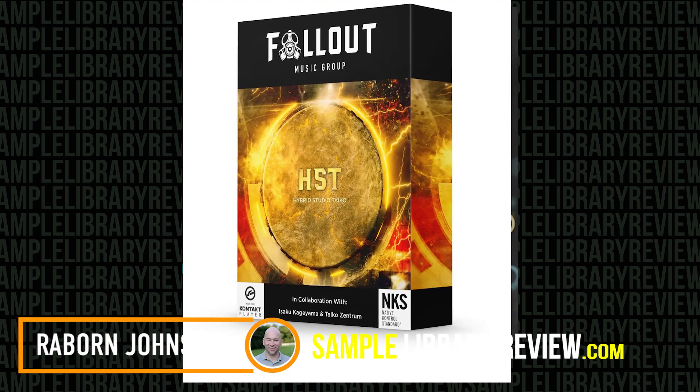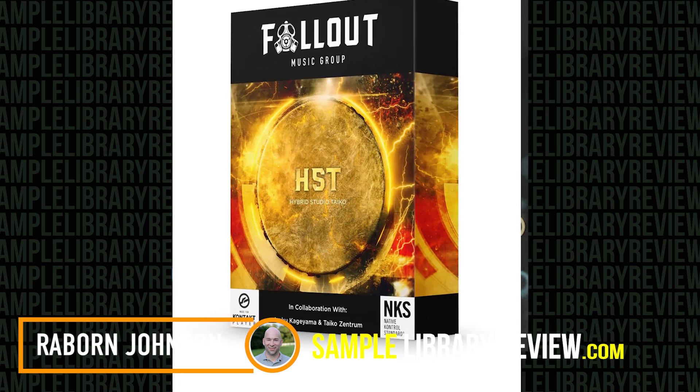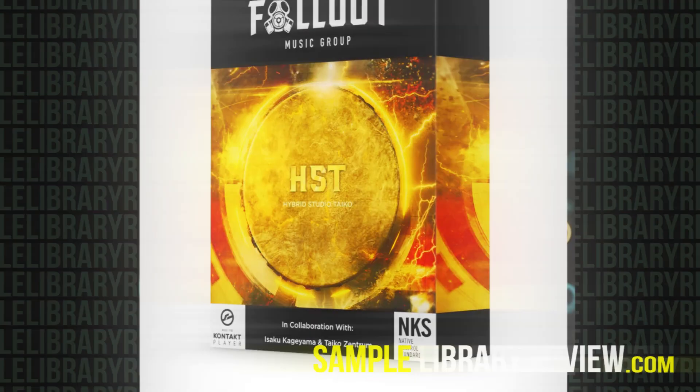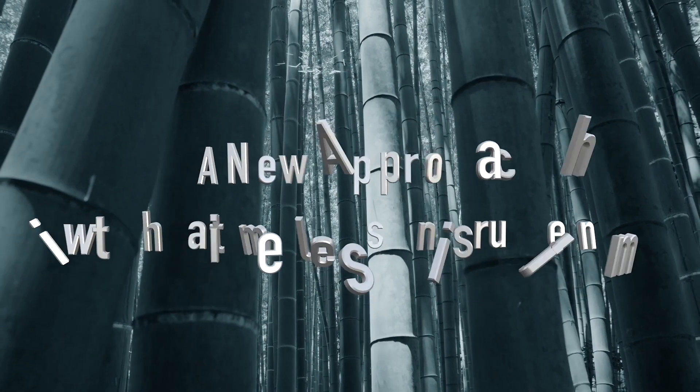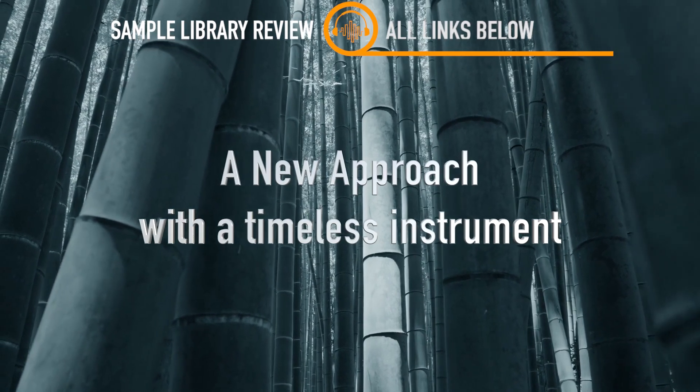Hi, I'm Rayburn Johnson for Sample Library Review, and today I'm checking out Hybrid Studio Taiko by Fallout Music Group. Hybrid Studio Taiko allows composers to insert both natural and hybrid Taiko ensembles and solo drums into their tracks.